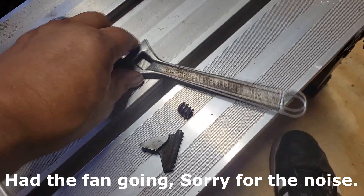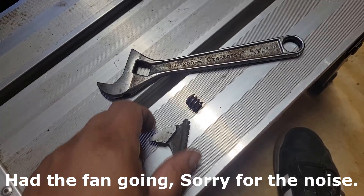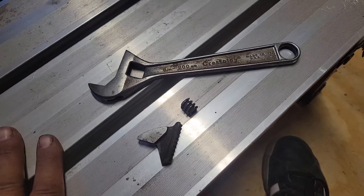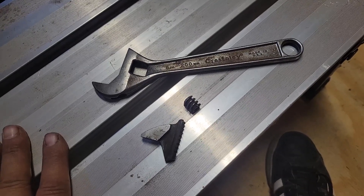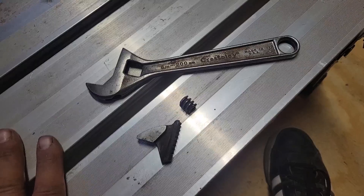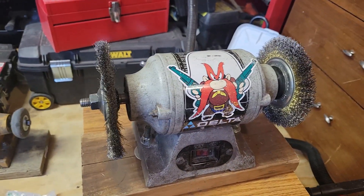Here we have it disassembled. Unfortunately we had to drill the pin out so I will be on the hunt for another pin. But in the meantime I'm just gonna start cleaning this up on the wire wheel.